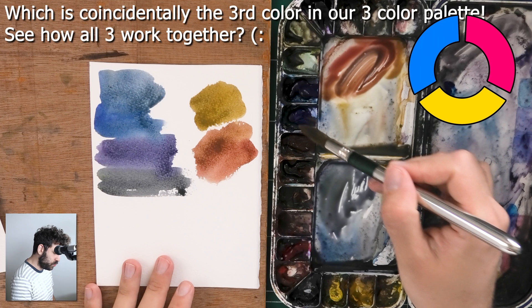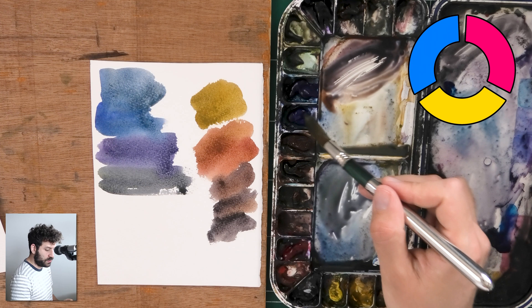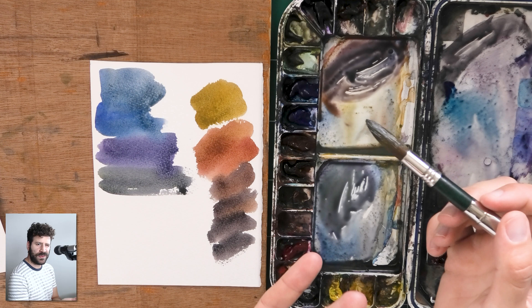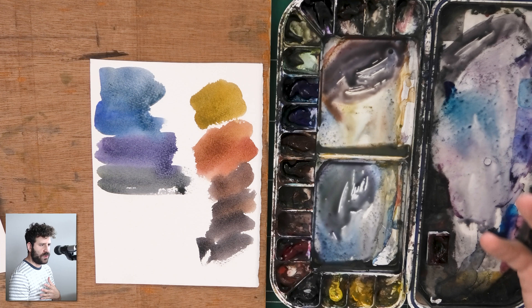That's how burnt sienna and French ultramarine work together — they simply neutralize each other: orange and blue. So you could do this with two colors in theory as well, but then you need one of them to be a secondary color, like burnt sienna which is a bit of an orangey color. But if you have primary colors, that's the best way, because you can push it in any direction — towards the yellow, towards the red, towards the blue — whereas with French ultramarine and burnt sienna you're limited to blue, orange, and in the middle, gray.